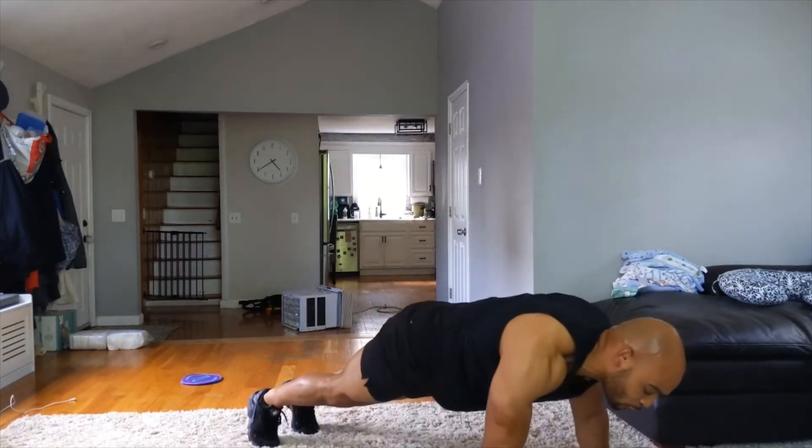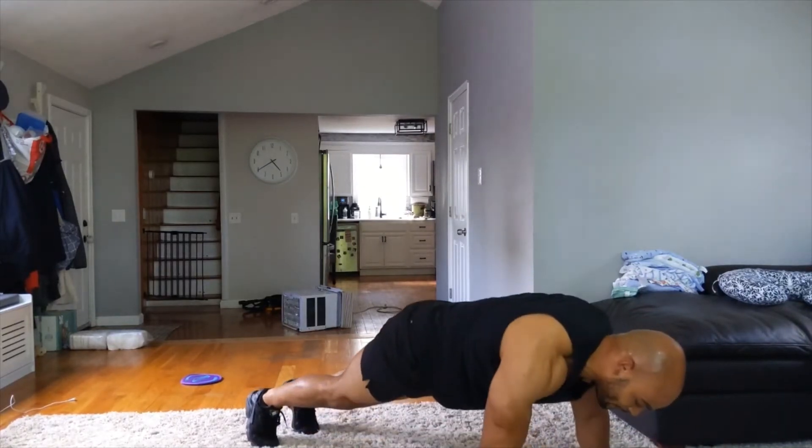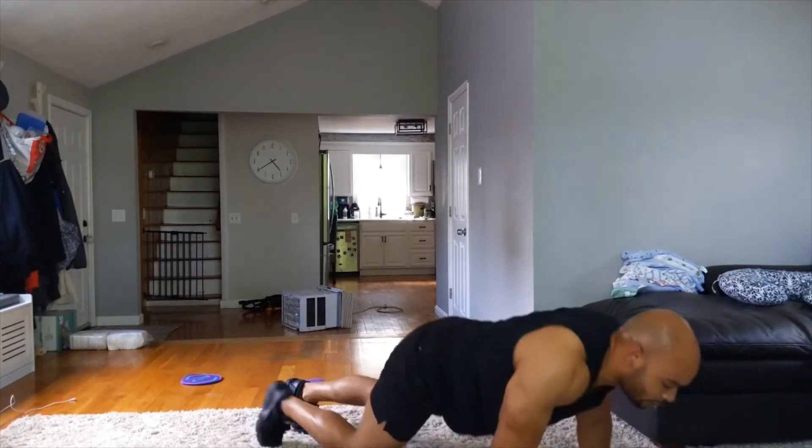Halfway — ten more. Hold the plank if you need to, stay in that plank. Five, four, three, two, one. Alright — we've got one more round. This time start with your right arm, right arm first. Three, two, one, here we go. Getting hot in here.